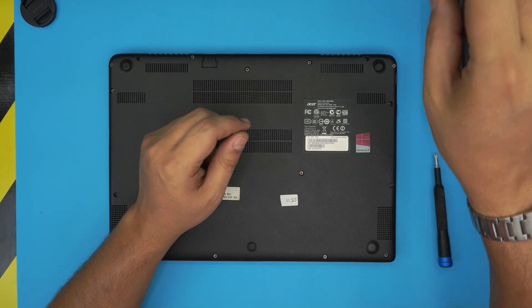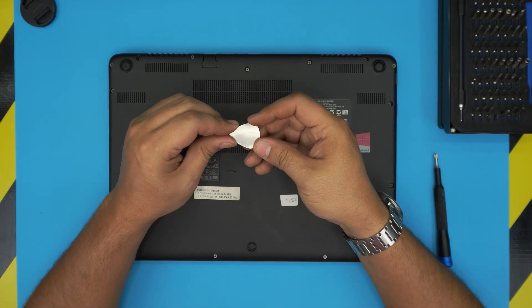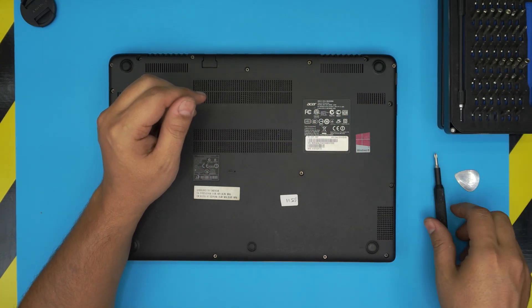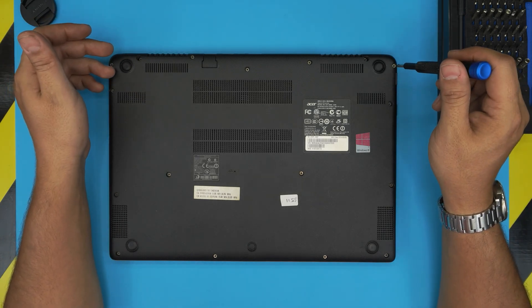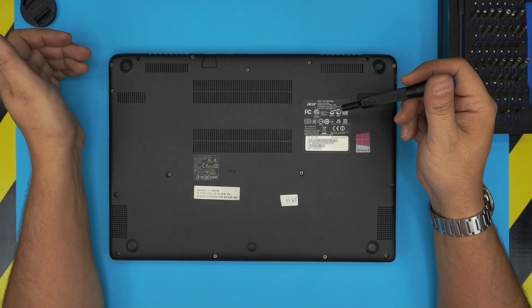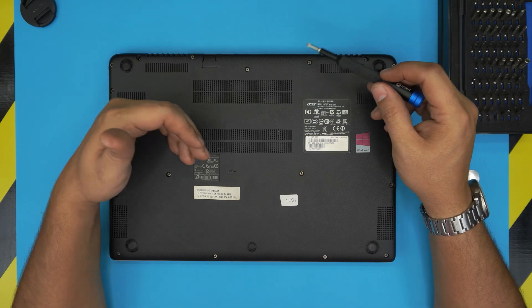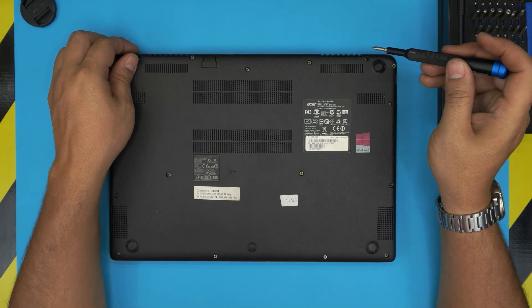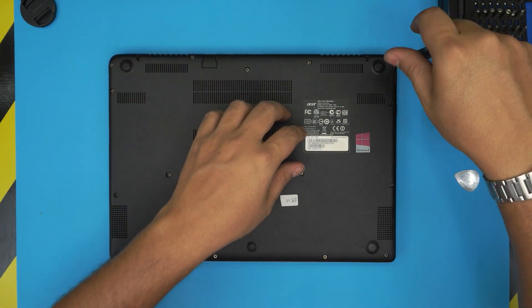For the opening tool I'll be using a guitar pick — metallic guitar picks are really suitable for opening cases and covers. Start from one corner and make sure you remove all screws; don't miss any. All the screws are the same size and height so you can't mismatch them — just keep them in one pile.